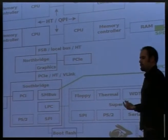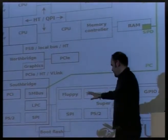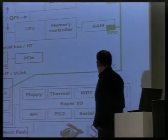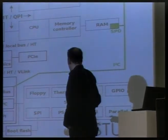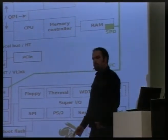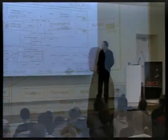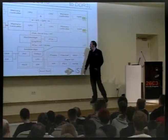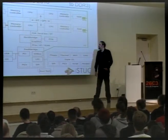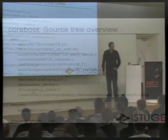The super IO chip has all these functions — serial, parallel, watchdog, GPIO, floppy drive. Most of these functions have IO ports that need to be set up, interrupts that need to be set up, and they might even have a DMA configuration that needs to be programmed elsewhere in the system so that whenever something happens over there, the CPU will actually notice. That's coreboot's task.